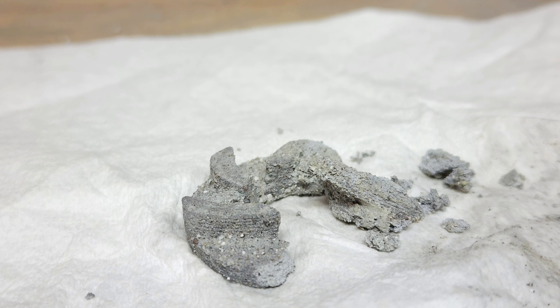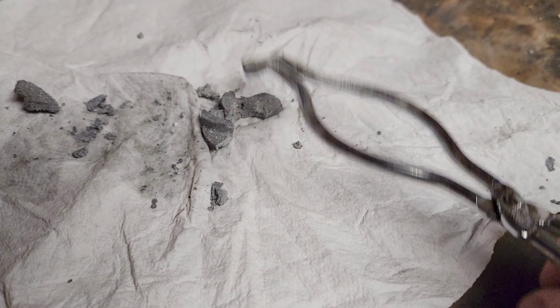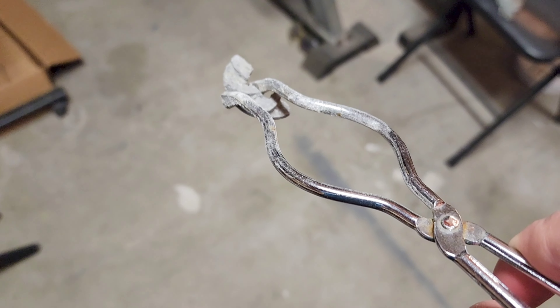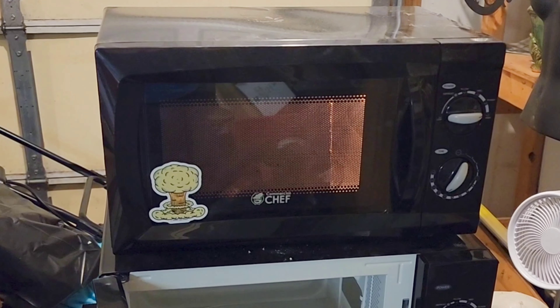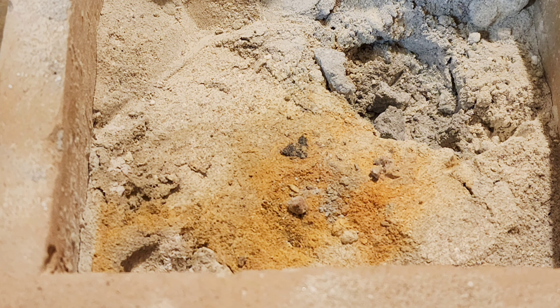These earlier results followed a debind and sinter cycle that I came up with using the benchmarking to determine fire and sustain or hold times. As you've probably already noticed from some of these parts, they're still incredibly brittle, unlike my first successful piece, which was quite strong and polished easily with a rotary tool. So I ended up tweaking the sinter schedule to use longer sustain times, the idea being that this should increase part density.